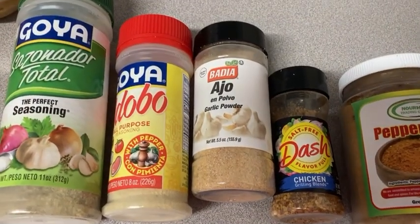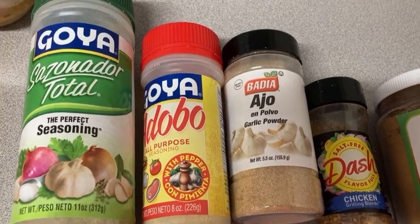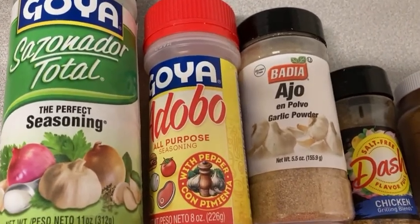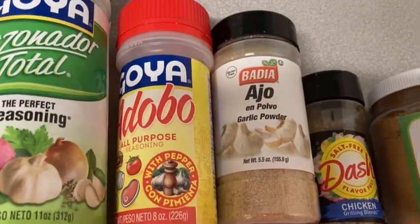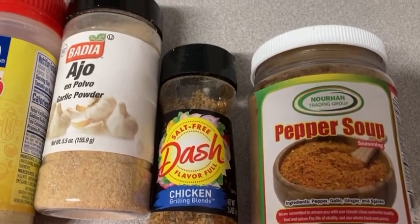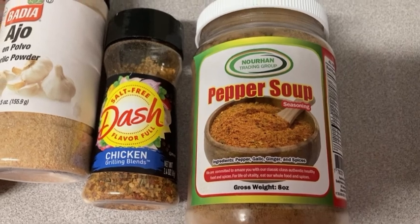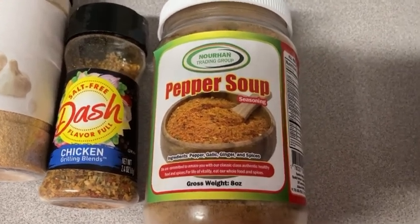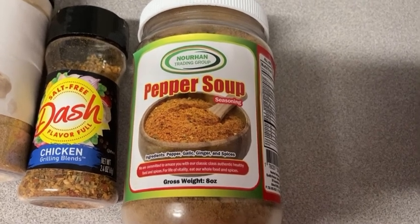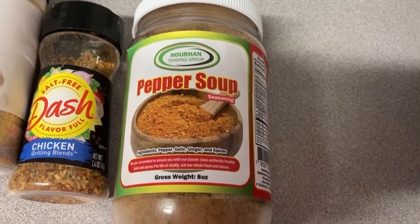The seasonings I used — you guys already know my favorite: the Perfect Seasoning by Goya. Hands down the best, it brings so much flavor. Then I'm using the Goya All-Purpose Seasoning, garlic powder which has so much taste, and Mrs. Dash — now called Just Dash — chicken flavor, the best. And then pepper soup seasoning, which I got from an African, well actually a Caribbean market. If you don't like pepper in your soup you could just leave that out, but it's basically the main ingredient.